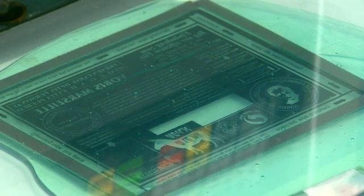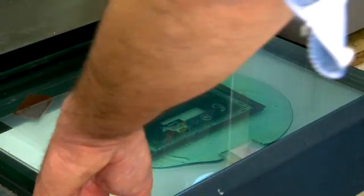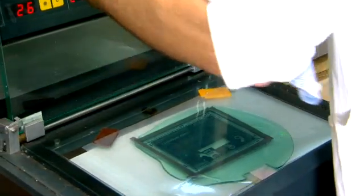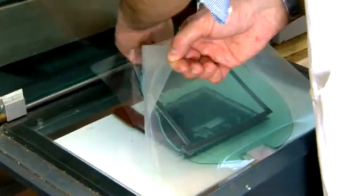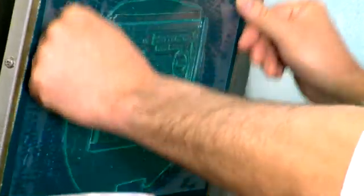We open the door, take the plate out, and take the cover film off. The process took from 7 to 9 minutes to get to the beginning of washing.